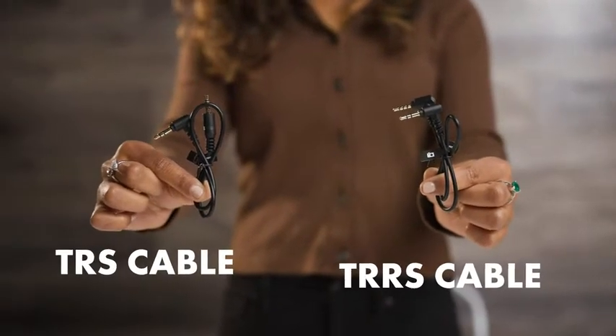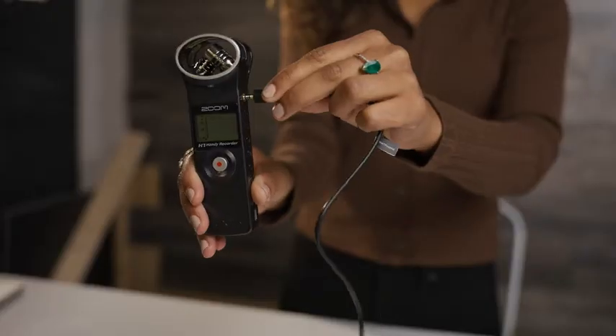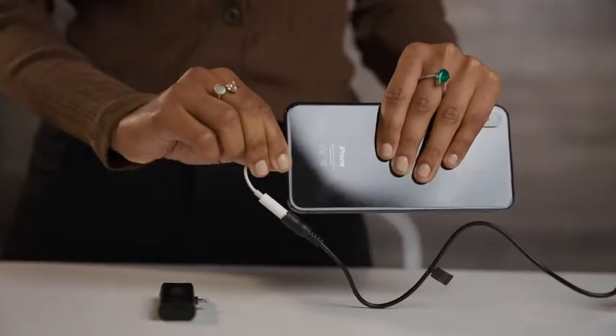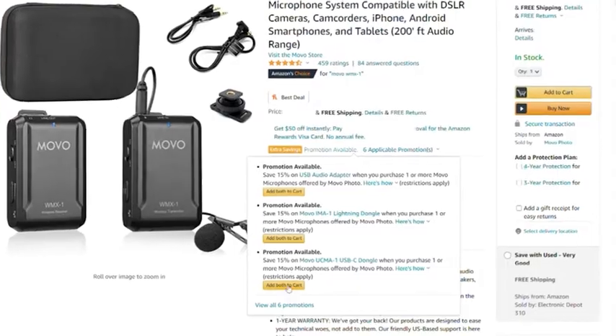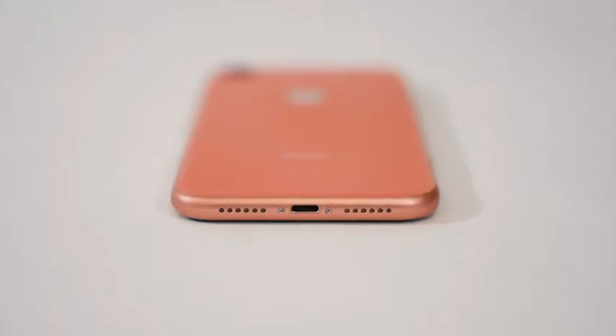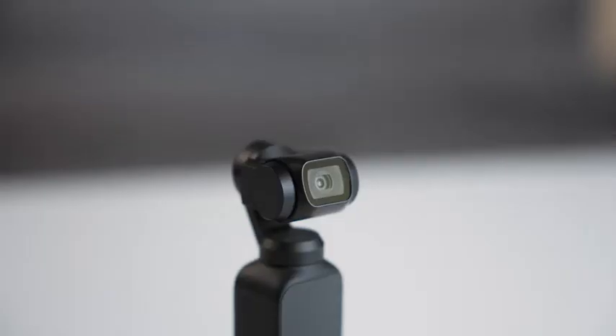The WMX1's receiver uses a 3.5mm TRS and TRRS input cables. The TRS is ideal if you want to record with a DSLR camera, a laptop, and recorders, while the TRRS allows you to plug the receiver into certain smartphones. For the WMX1 series, Movo offers discounted adapters in the Extra Savings section, allowing you to use the system with lightning phones, USB Type-C smartphones, USB computers, and Osmo Pocket devices.